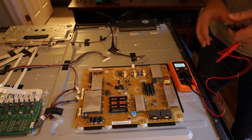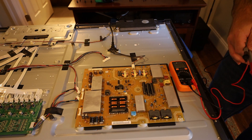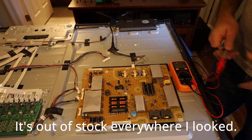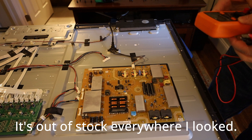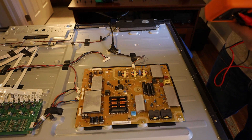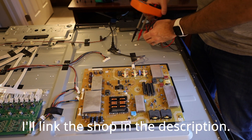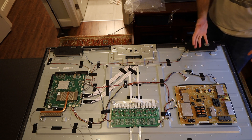I'm going to assume that this is a bad power supply board — I could be wrong, I'm not an expert. I've been trying to find this part and can't find it anywhere, so I found a place on eBay that actually repairs them. There are a couple of reviews, so I'm going to take a chance and send it to these people on eBay to see if they can get it repaired, and then I will follow up.